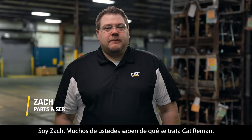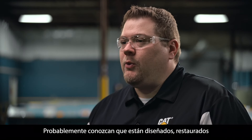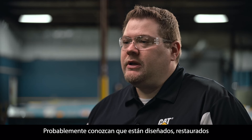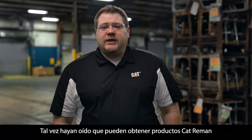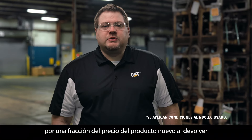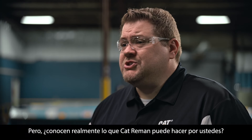Hello everybody, I'm Zach. Many of you may know what Cat Re-Man is — Caterpillar's line of remanufactured engines and components. You're probably aware that they're designed, restored, and tested to perform like new. And maybe you've heard that you can get Cat Re-Man products for a fraction of new price when you return your used part or core. But do you really know what Cat Re-Man can do for you?